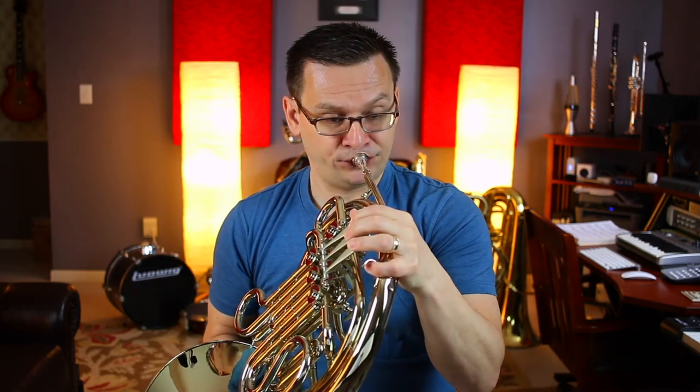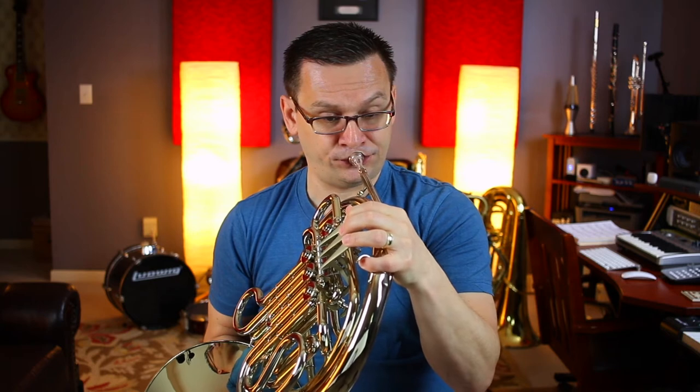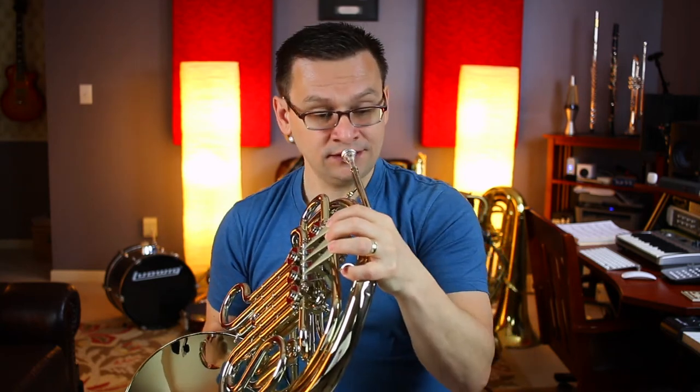Now we'll move on to measure 45. Notice something changes at measure 45 — we've got B-flat and E-flat. So we'll make sure that we use our first fingers for B-flat and our E-flat fingering along the way. Start at measure 45 and go to measure 53. Our note is D. One, two, one, two, ready.